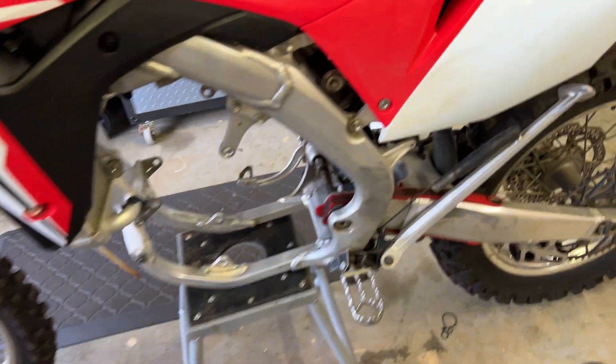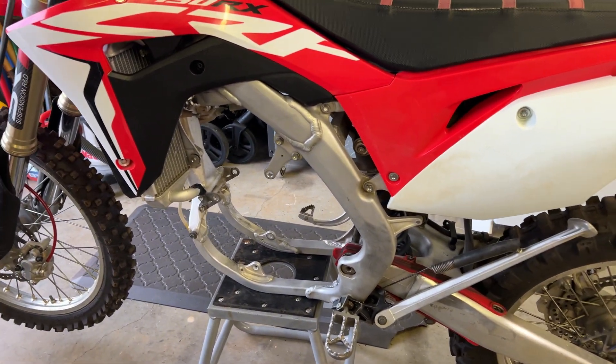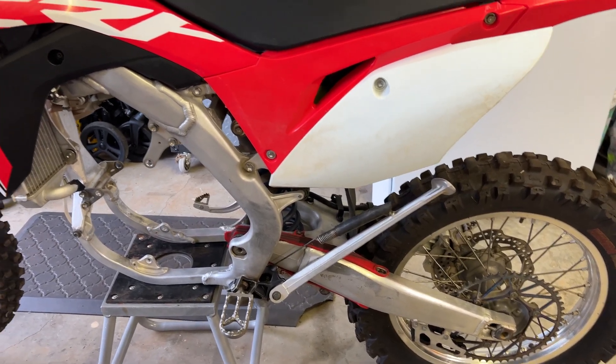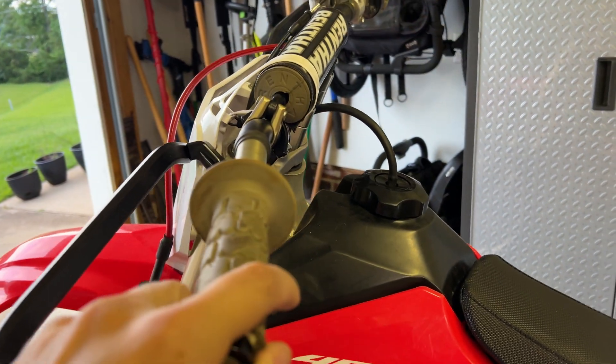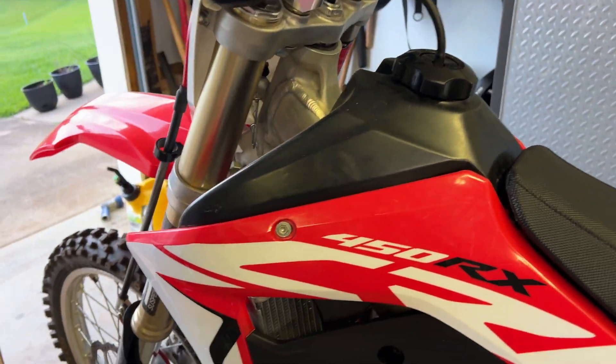The donor bike is a 2017 CRF 450 RX with the kickstand, so that's fine — it's a woods bike. You can definitely tell it's been ridden hard and put up wet, but it's okay. I'm going to tear it down. I can feel that a lot of the bearings probably need regreased.